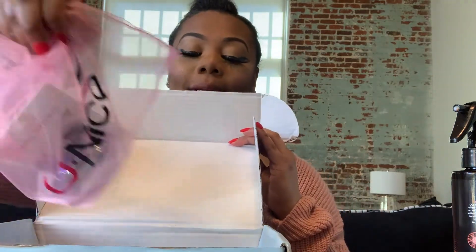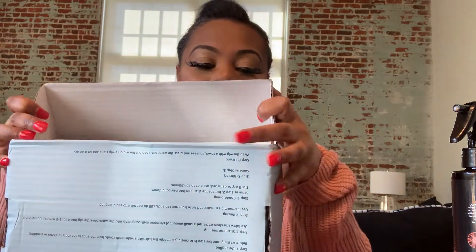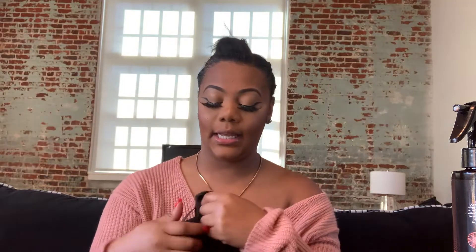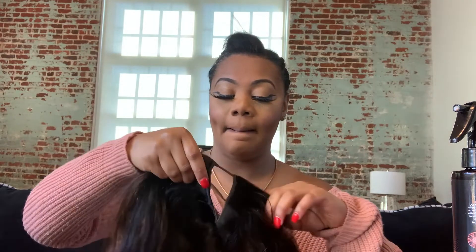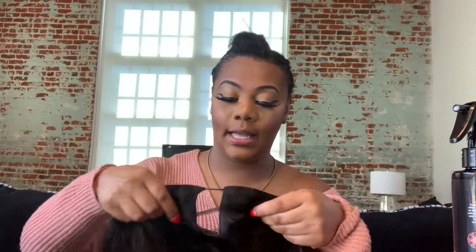So that was everything that came in the package along with the hair. I'm gonna read to y'all exactly the name of this hair that I ordered on the website. All the information for this wig will be in the description box. It is 18 inches, it is a U-part, and it is from the You Nice Amazon store.